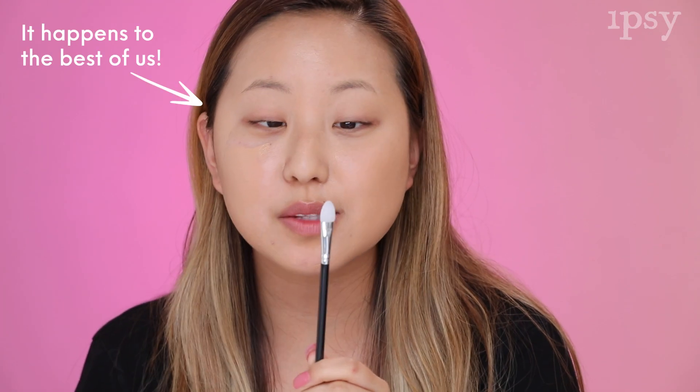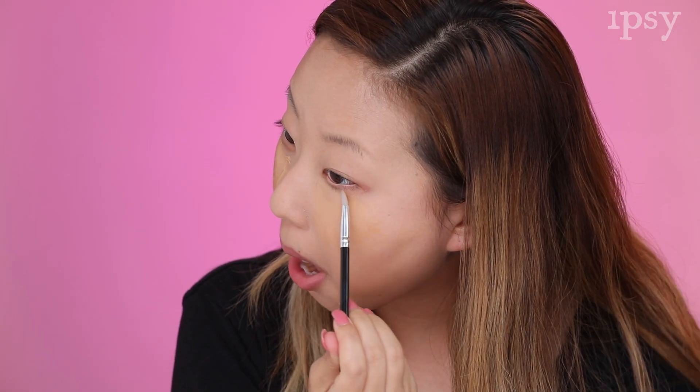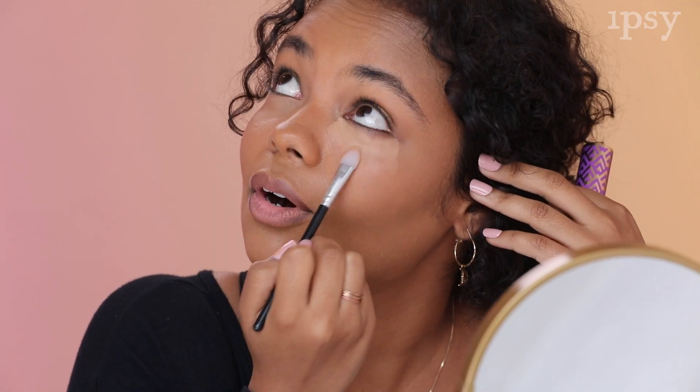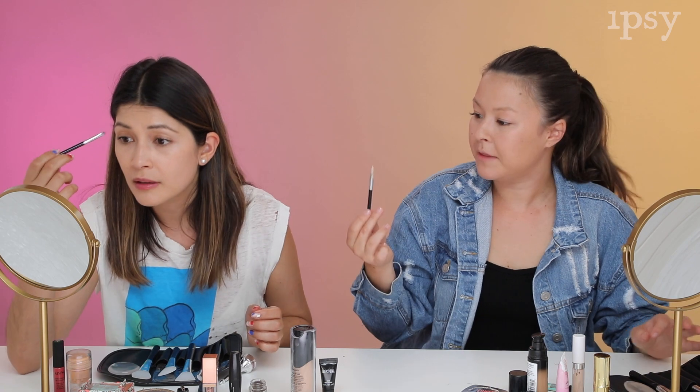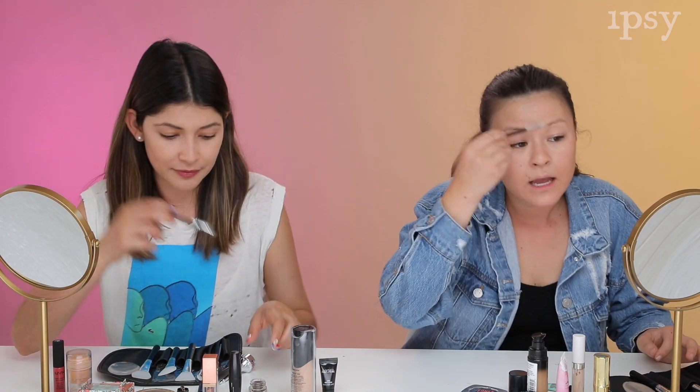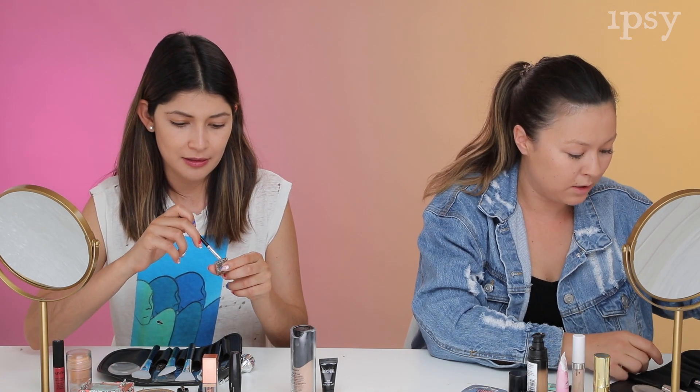I'm going to use this smaller brush now and try to get into the smaller areas, like under my eyes and right where my nose meets my face. I do like how this applied concealer under my eye — I didn't hate that. Did not hate the concealer portion.